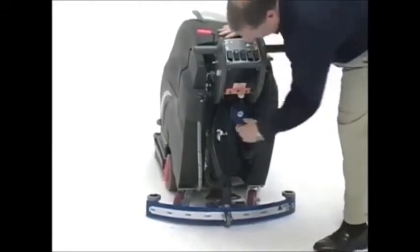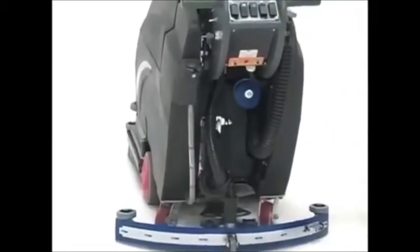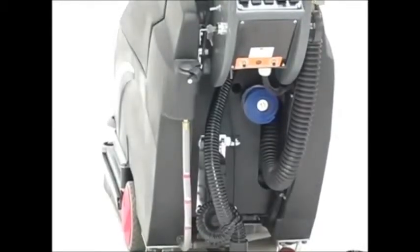Viper also includes an extra squeegee blade with the machine, wrapped around the back. Since the squeegee blade is typically the first thing to go on any scrubber — usually at an inconvenient time — having a spare on board helps keep the machine up and running throughout the evening.